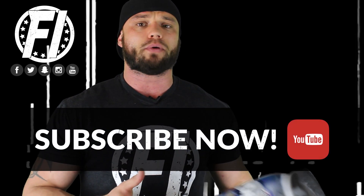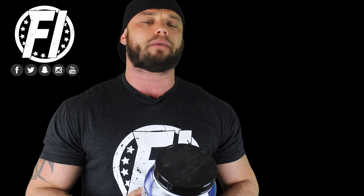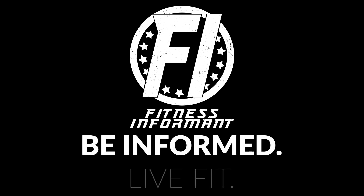MuscleTech's NitroTech 100% Iso Whey. If you want to purchase this product, look below in the description box for a purchase link. Make sure you check out the full written review over at fitnessinformant.com — we have that link below as well. Follow us on our social media channels: Facebook, Instagram, Twitter, and Snapchat. Subscribe to our YouTube channel by clicking the red subscribe button to stay up to date with all the reviews here at FI. Make sure you check out our podcast, Be Informed Live Fit, on iTunes, Stitcher, Spotify, Podbean, YouTube, Google Podcasts, and any platform you use. Visit us at fitnessinformant.com.